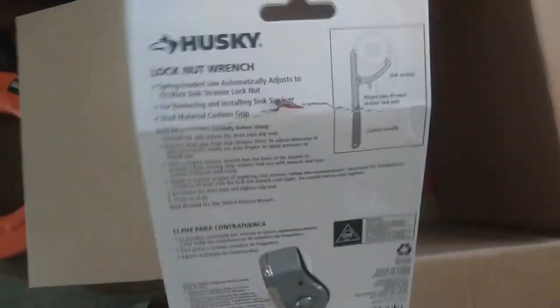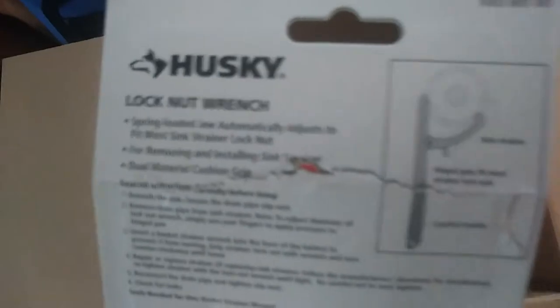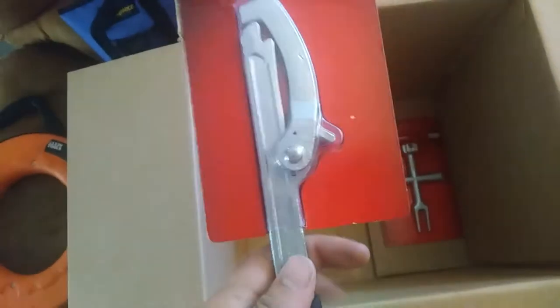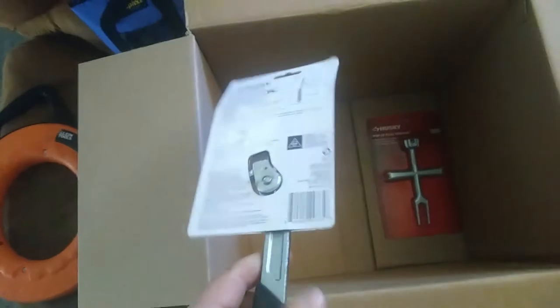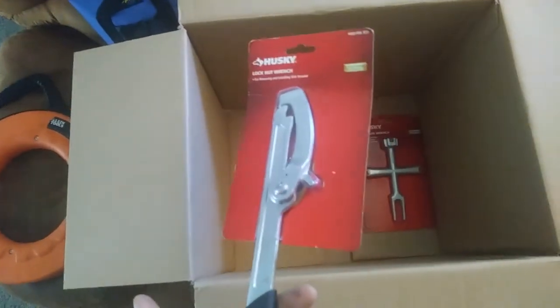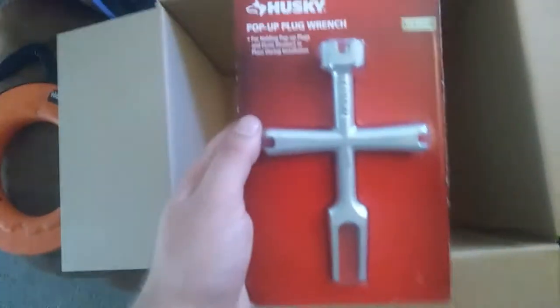So a lock nut wrench — good for grabbing the nuts on strainer baskets and stuff like that, as you can see demonstrated. I figured this would fit in the bottom of the plumbing bag a little bit easier. It takes up less space than one of those giant basin wrenches, and it's better than one of those Plumber Pal things that are kind of bulky.